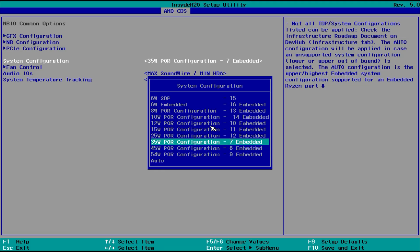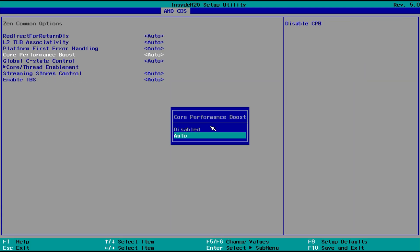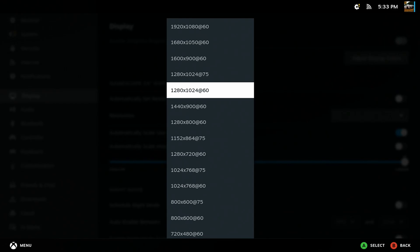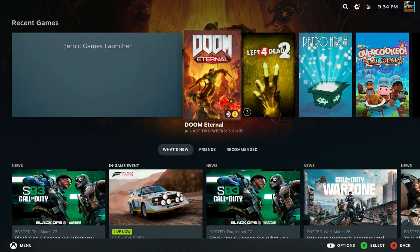Now you may have noticed that I indicated that SteamOS was set to 1080p internally. I messed with a few of the POR settings and Core Boost on and off, but the performance didn't really change. However, when I set the SteamOS resolution to 720p, there's a decent performance boost in games.